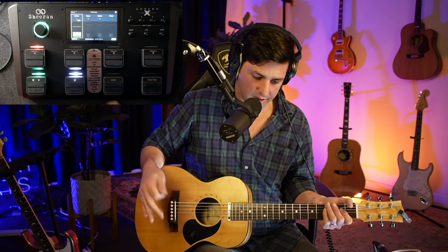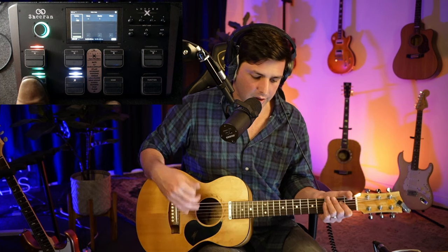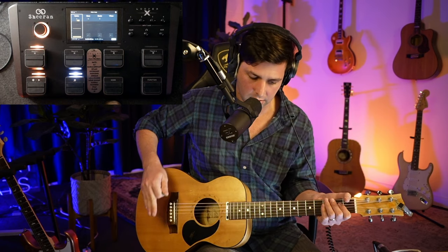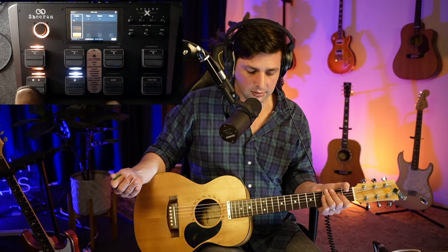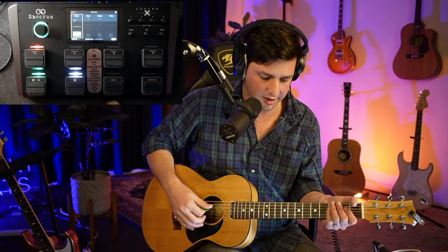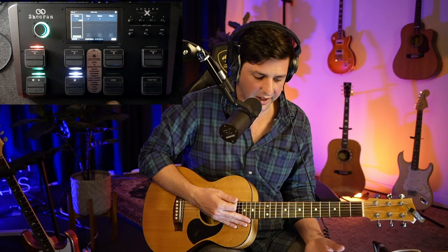If you want to add more, I do kick and snare at the same time. When I get the kick, I'm just tapping on the guitar, usually around the bridge, or you can tap down here. You'll get different sounds depending on what your pickup does. Then I just mute all the strings to get my snare. Some people like to add a hi-hat too — that's fancy stuff if you want to do it.